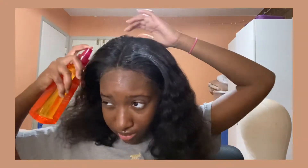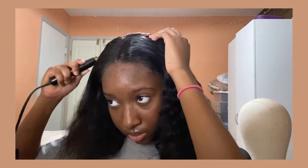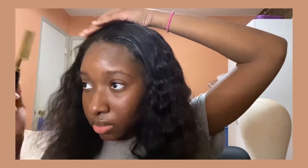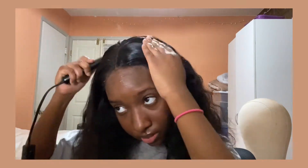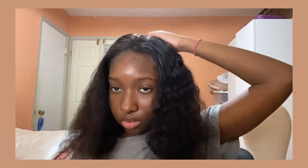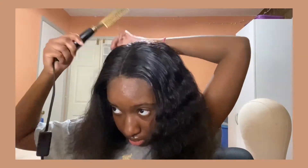Even though this is not my real hair, I still felt the need to put some heat protectant on it. I do feel like the flat iron really did flatten the top of my head the way I wanted. Earlier I was applying water to my hair to try and bring out the curls, but no matter how much water I applied it would still be frizzy at the bottom, which really bothered me.